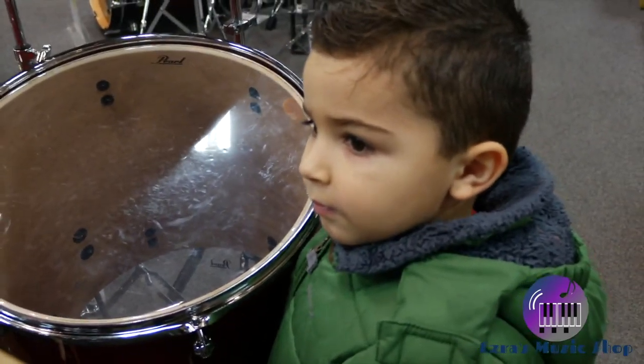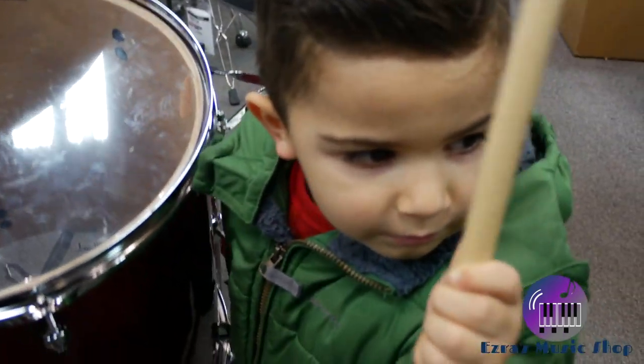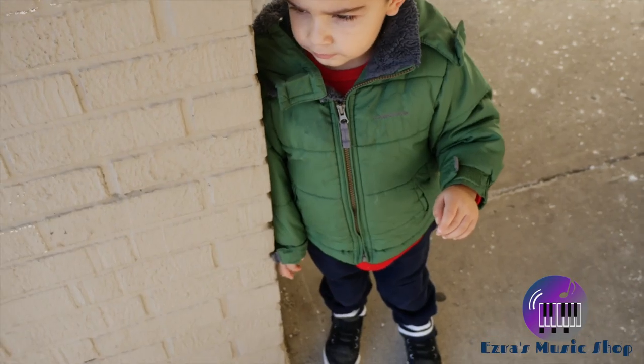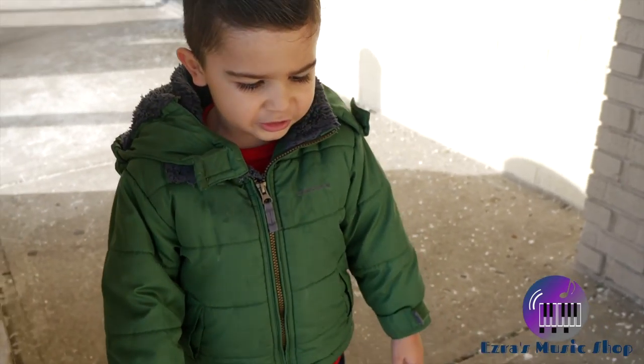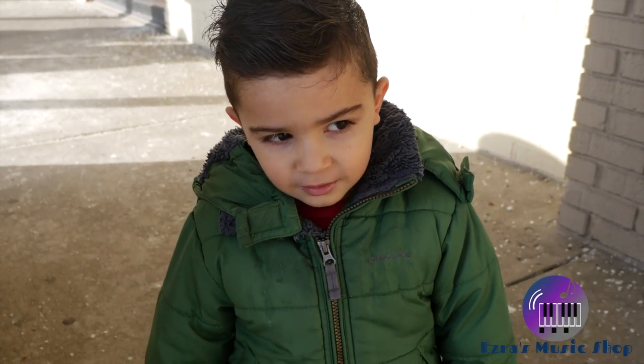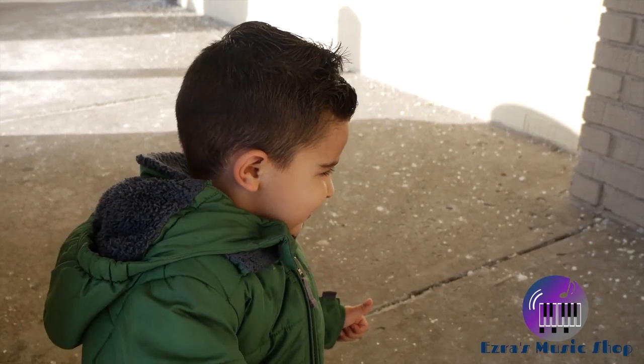Say bye, everybody. Bye, everybody. I love the music store. You love the music store? Yeah. Did you have fun? Yeah.